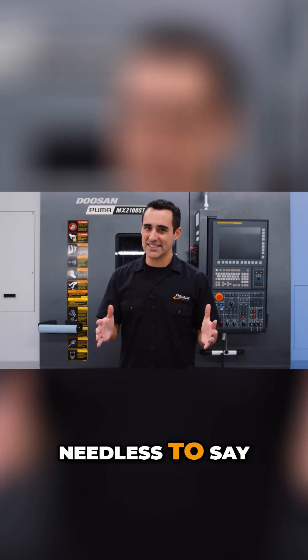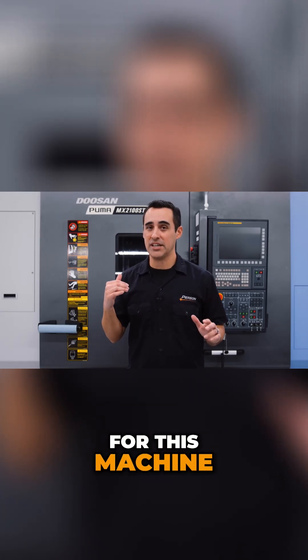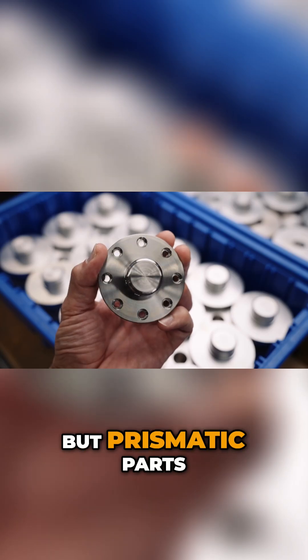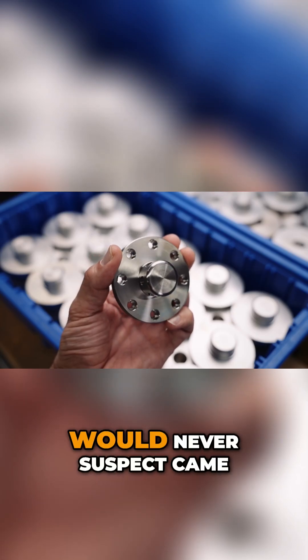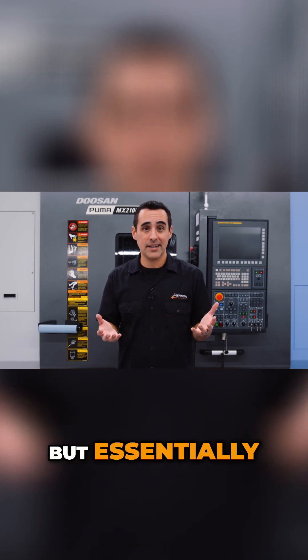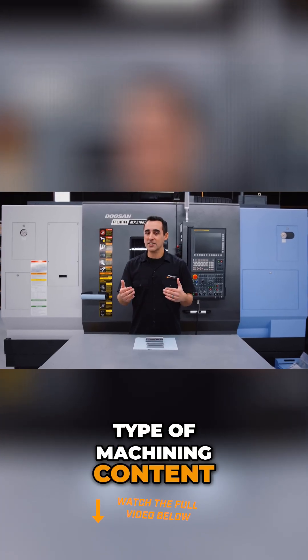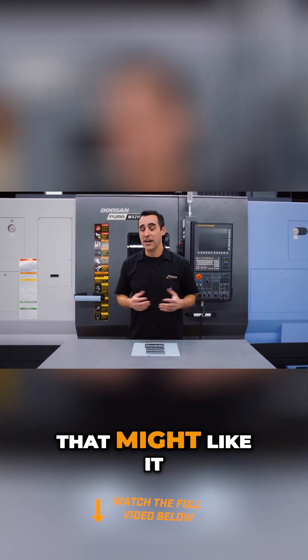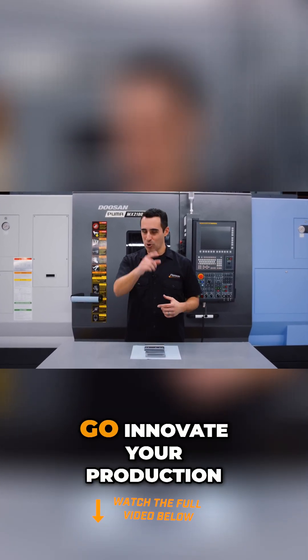Needless to say, I've got big plans for this machine. We're going to do as much — not just turning, but prismatic parts, like square parts that you would never suspect came off of a lathe, but essentially it is. If you like this type of machining content and you're getting value, consider subscribing and share it with someone that might like it. Until next time, go innovate your production.